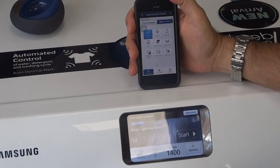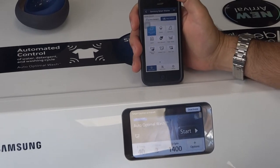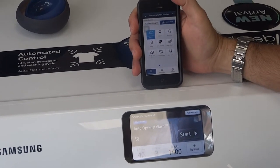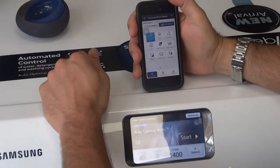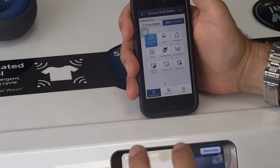Hi, welcome back to our YouTube channel. It's another video on the WW10H9600 Samsung smart washing machine. I've put the app on my iPhone here so you can actually control the program that the wash is going to do from your phone.